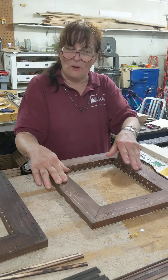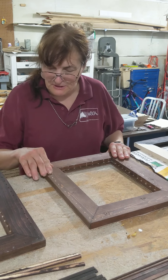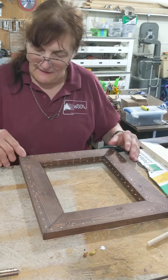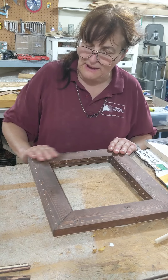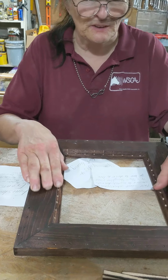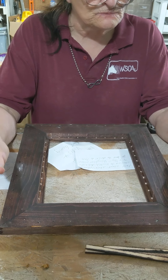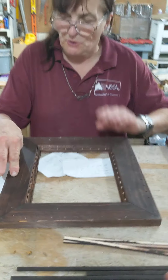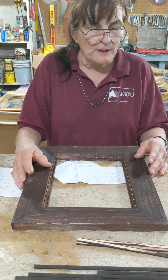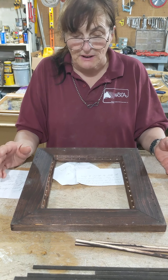Now that we have the holes drilled, I just don't like the looks of the raw wood, even though it's the back of the frame. So I take my stain and go over the whole frame again and wipe it off. Then this is what you end up with — something that's a lot richer, deeper, and darker, with no white marks. So then you're ready for the next step, which is to do the edging.